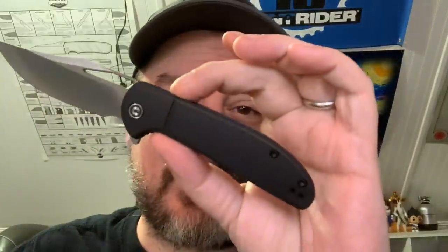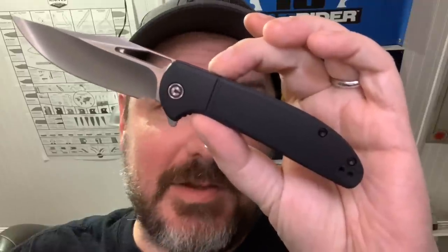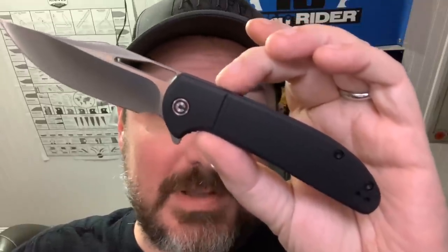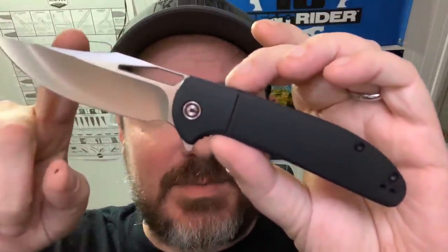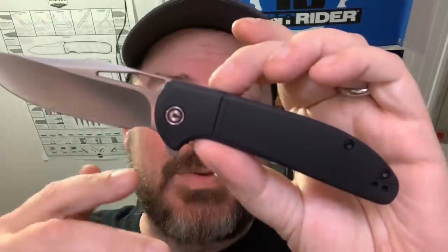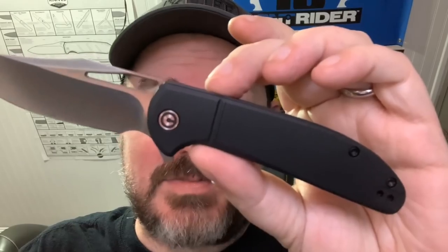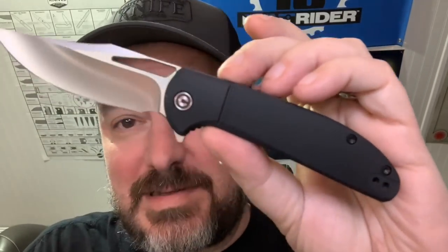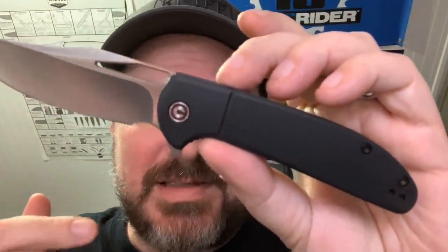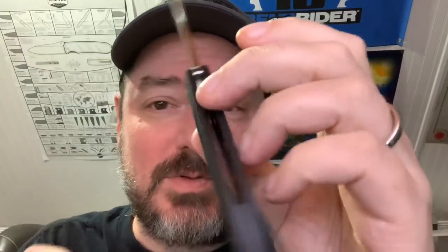For $39, this is the Civivi Ortis, and it's pretty shockingly good for that price. We're used to Civivis being awesome at budget knives, but this is even more budget than they normally do. It still has that awesome 9CR18MOV steel — we'll talk more about that when we get to the blade portion. The only real difference between this and the $50, $60, $70, $80 Civivis is it's got FRN handles instead of G10, but it's really nice FRN and it's just a really cool design with that great slicey blade geometry that Civivi uses.